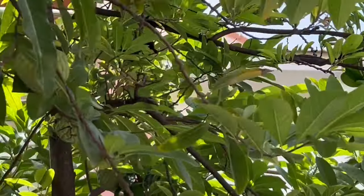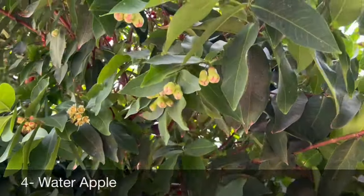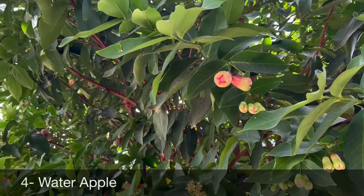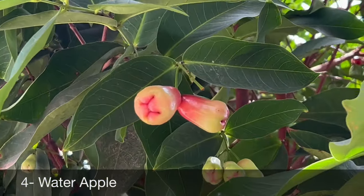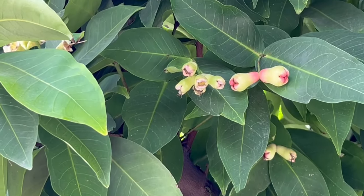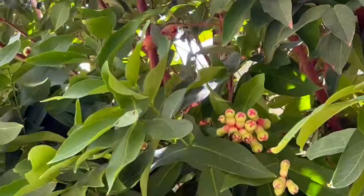Next exotic fruit is water apple — not many people are aware of it. It can be grown from seeds, air layering, or cuttings. Make sure your plant is getting good direct sunlight, and they usually start fruiting in about two to three years after planting. The fruit takes two to three months to mature after flowering. It is one of the easiest fruit trees to grow at home with high yield.